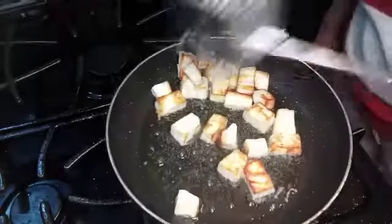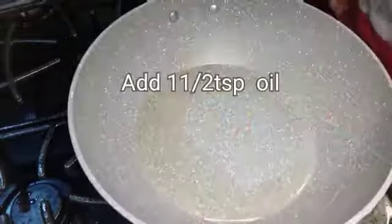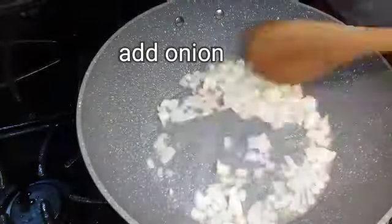Add brown oil. Add 1 teaspoon of pepper.